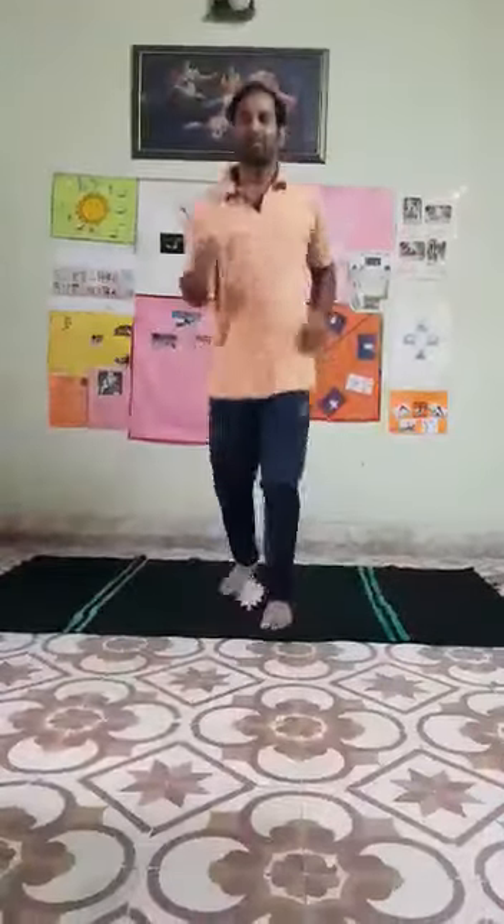Now start sport running. Sport running — swing your hands. Running position. Yes, continue. Very good.